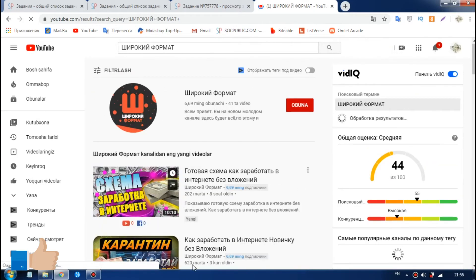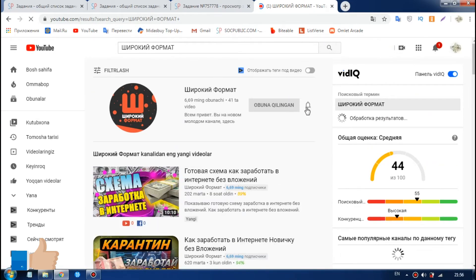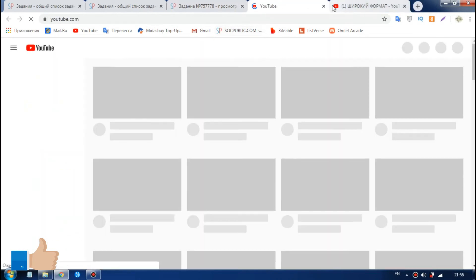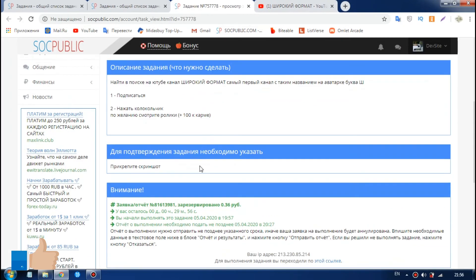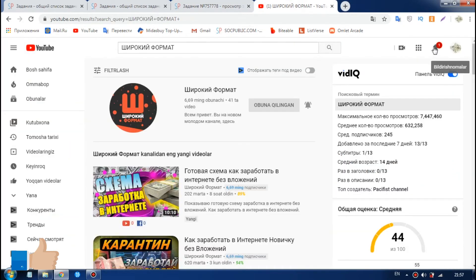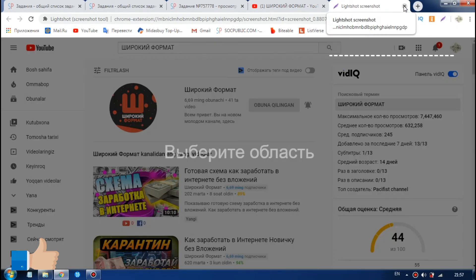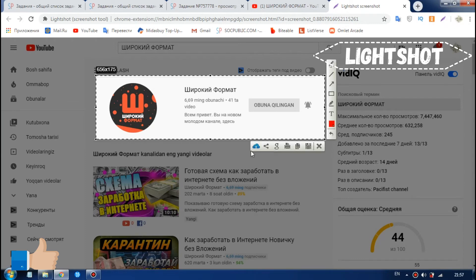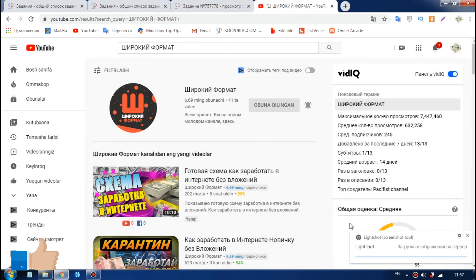We will see the video on the screen. If you want to click the screenshot, it will click the screenshot. That is not possible. Now I have to watch the screen.